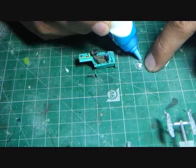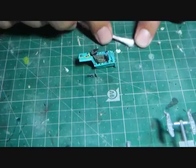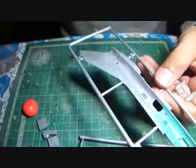The next step was to attach the seats to the cockpit tub and work on the instrument panel. The instrument panel decal was very detailed and gave a very realistic look to the cockpit once finished.